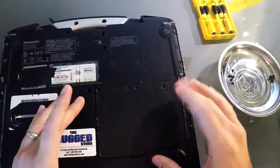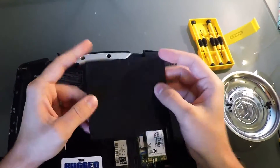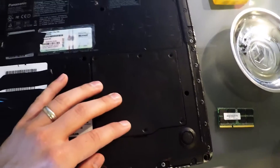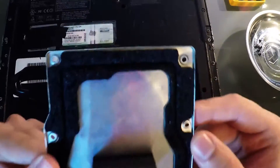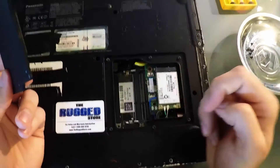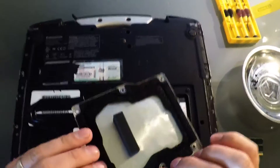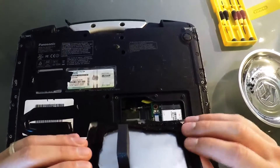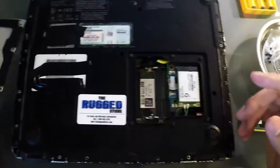We have the six screws removed, and the back cover pops right off. If it is stuck, as long as you've removed the six screws, you can insert a screwdriver into this little tab right here and gently lever it out. The reason it would be stuck is because of this compression seal — you can see the ring where it presses against the plastic. This seal protects the integrity of the internal components, helping with the fully rugged nature and protecting against water, dust, etc. As you tighten down the screws, it compresses against the plastic ridge and provides a nice seal.